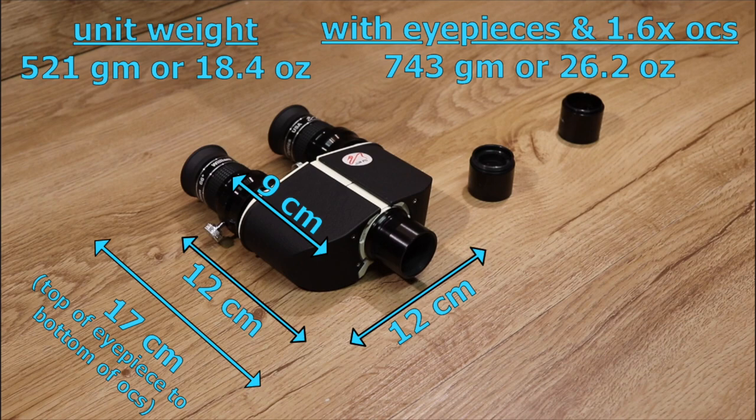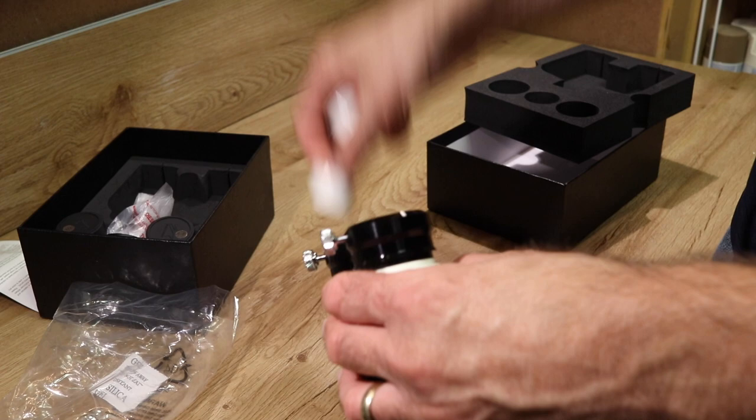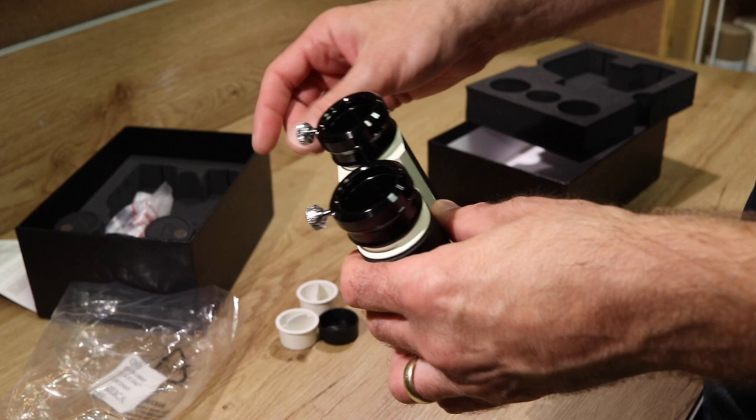Also, because they are fairly small, you have a fairly short path length for the light to go through the overall BinoViewer setup. With an SCT, for example, you're only going to add about 100 millimeters of back focus to your setup, which can help you prevent losing some aperture.